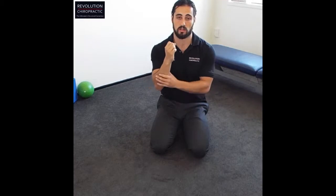Hey guys, Dr. James here from Revolution Chiropractic, and this week we're focusing on the wrist and hands. So if you're someone who's a builder, you use your hands a lot for grip strength, someone who likes to work out hard at the gym doing powerlifting, weightlifting and crossfit, you've got to make sure you're taking care of the tendons and the forearms, the hands and the fingers.